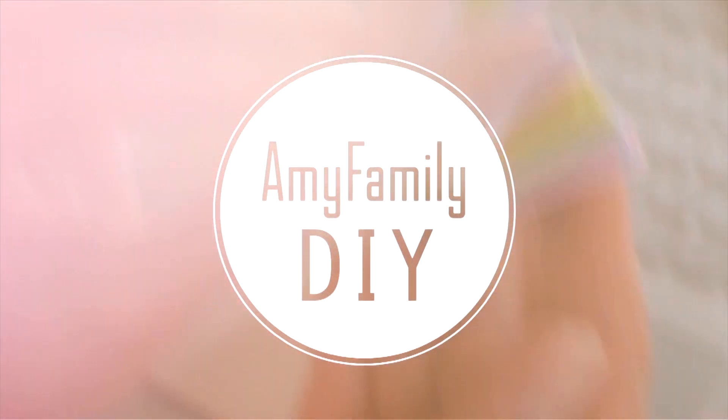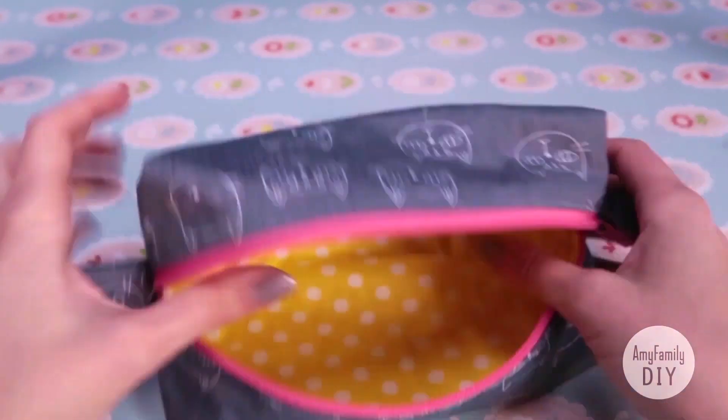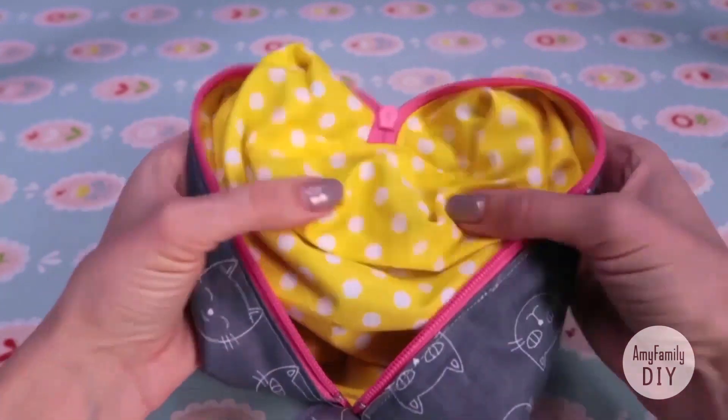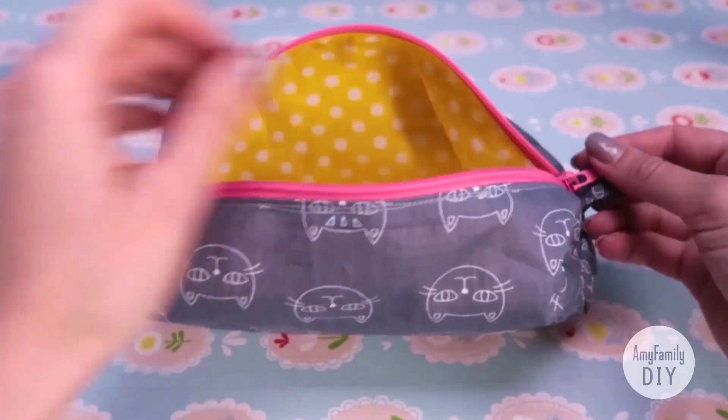Welcome to Amy Family Workshop! In this tutorial, I'll show you another cool way to sew a pencil case or a cosmetic pouch. Here's what it looks like on the inside — all the seams are hidden. I really love this version, and now I'll tell you how to make it in a very simple way.